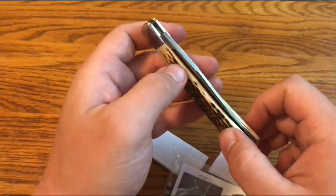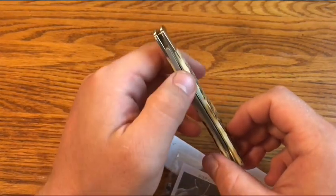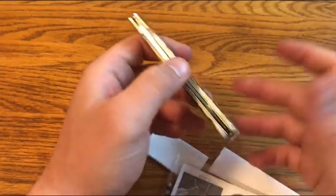It's strange to me that they were able to fix the centering but not the blade wobble, but who knows.